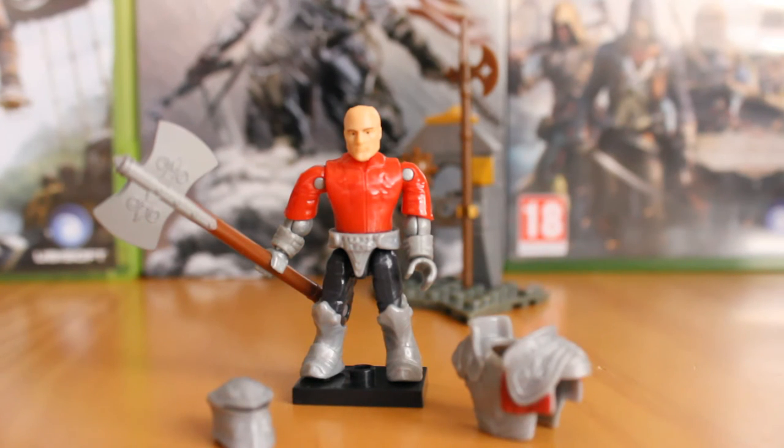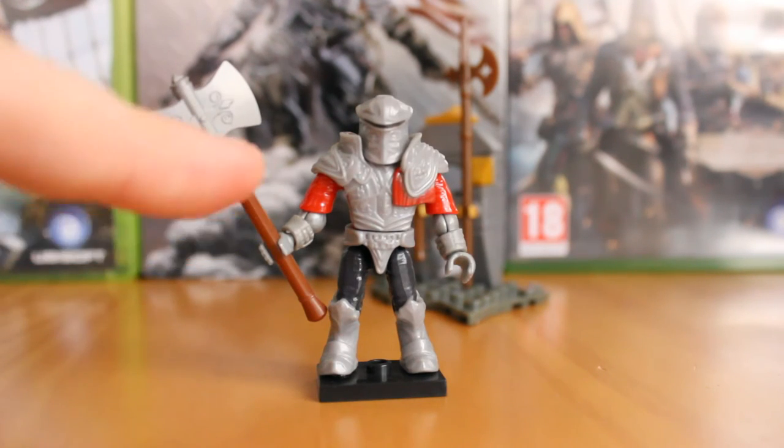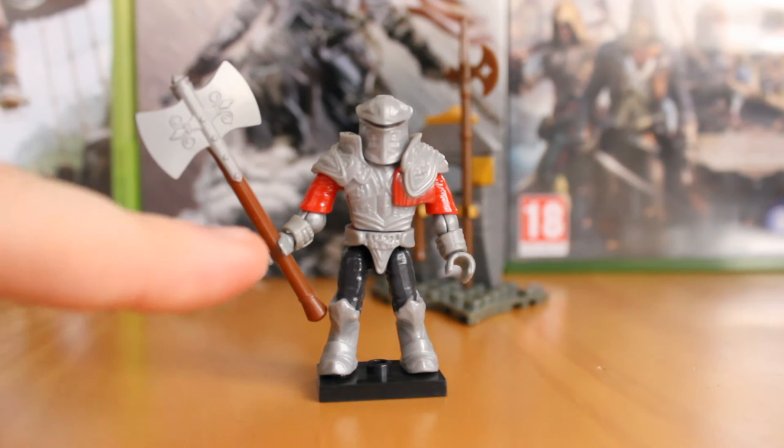It's a great army builder — you see these guys in quite large quantities in the games, so I'd recommend getting a few, equipping them with different weapons, and you've got a nice little Borgia army. This figure comes with a massive battle axe which I absolutely love.